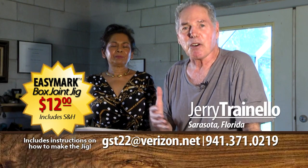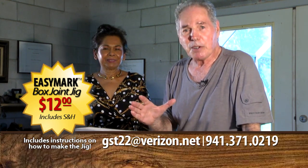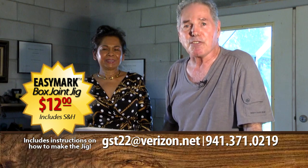This should demonstrate to you how easy it is to use the EZMark box joint jig. I'd love to hear from you — please get in touch with me at GST22 at Verizon.net. And I want to thank you for watching.